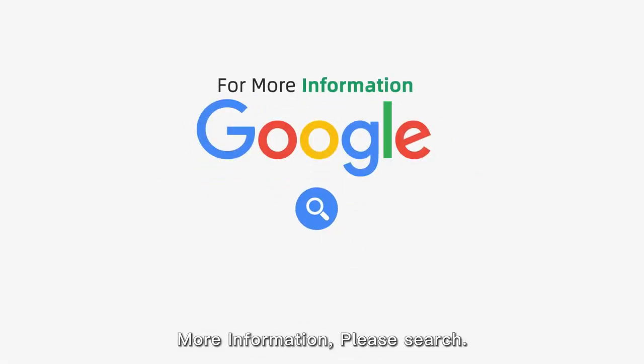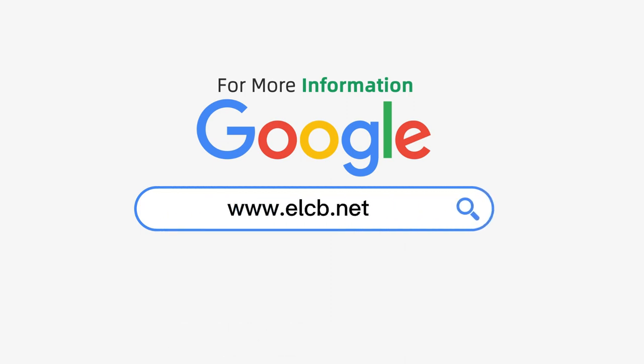For more information, please search the video on the icon.